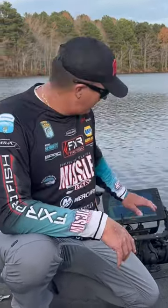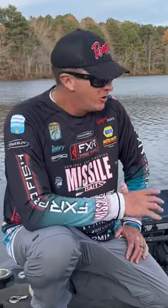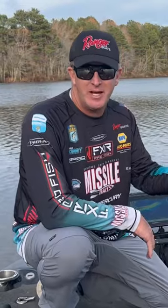Hey guys, today we're going to talk about LiveScope — Garmin LiveScope — one of the best tools out here. We're going to show you what fish look like on here, how they react to the baits we present them, and we're going to catch some fish and watch them come in on this LiveScope.